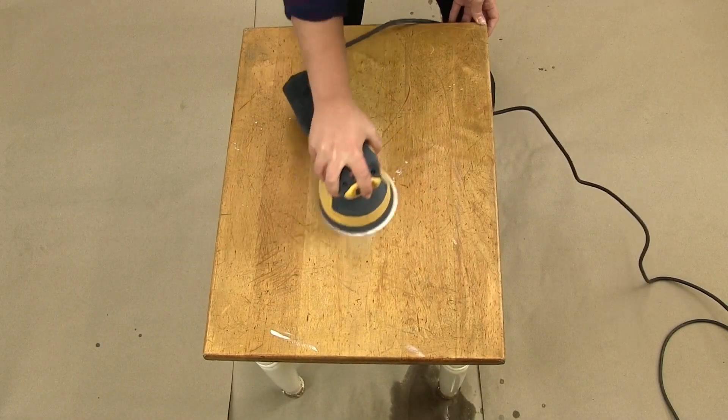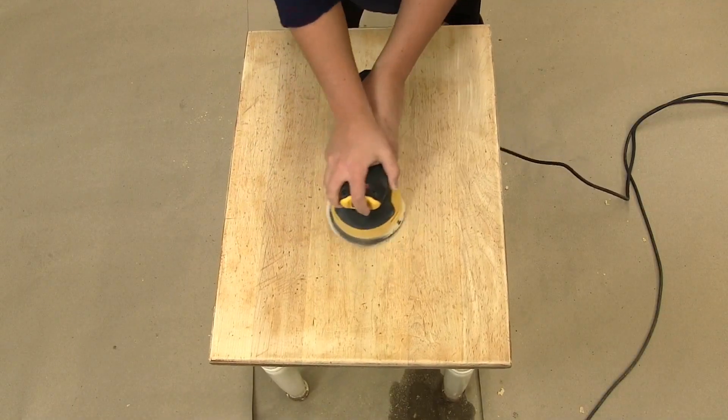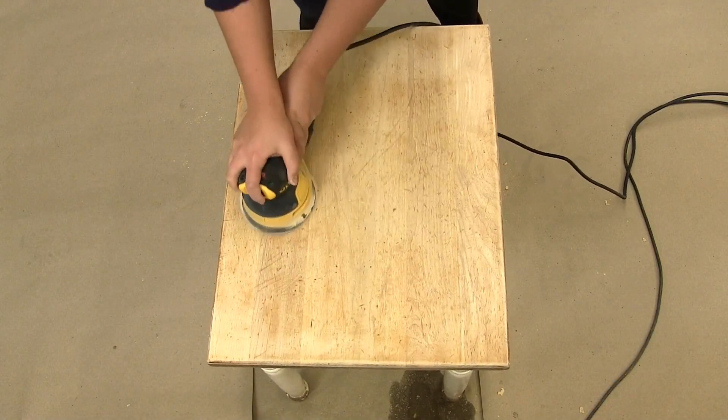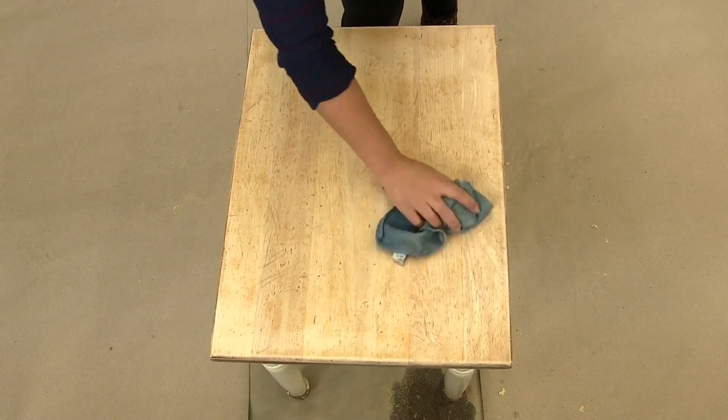Sand down your furniture surface with 120 to 220 grit sandpaper. You want to rid the surface of the wood's previous clear coat and stain. Then dust off your surface and wipe it down with a damp rag.